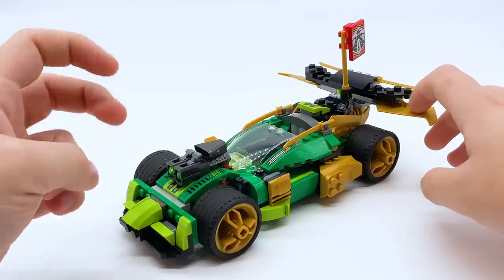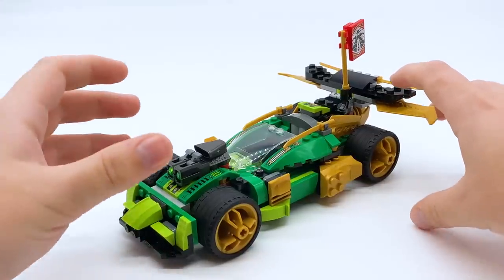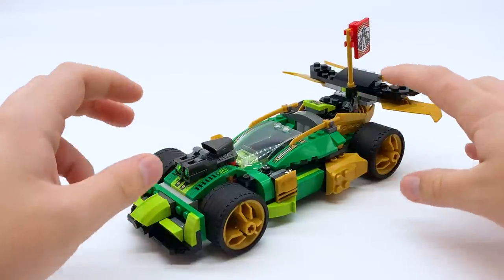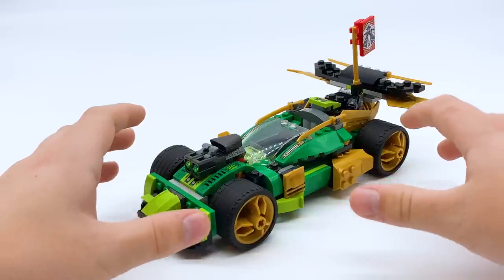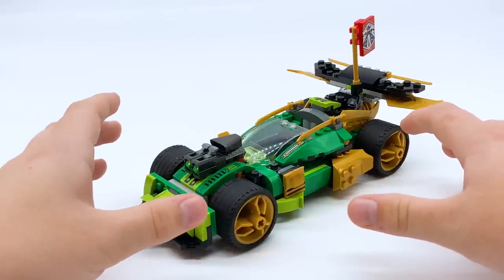This is one of the Ninjago Evo sets, meaning it has a whole upgradable aspect to it. First I'll be showing you the set in its fully upgraded form because it's the most complete form of the set. However, once I show you what there is to show here, I'll show you what the other versions of the set look like.